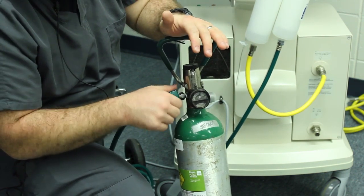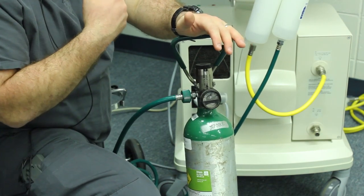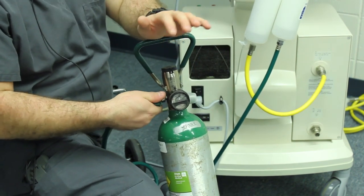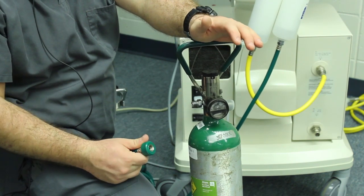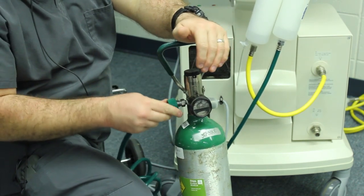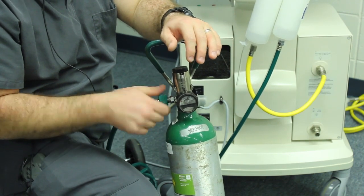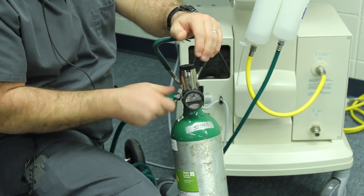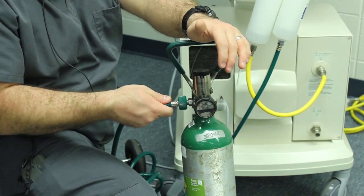Once you screw it in until it stops, you've pressurized the ventilator with oxygen and air — that's really what you have to do. What I strongly recommend is that after each use you screw this thing off, because if you don't, it will slowly leak and run your tank dry. If your tank runs dry, have somebody bring it to the union and I'll get you another one — we just swap them out. Screw it in until it stops hissing and you're where you need to be.